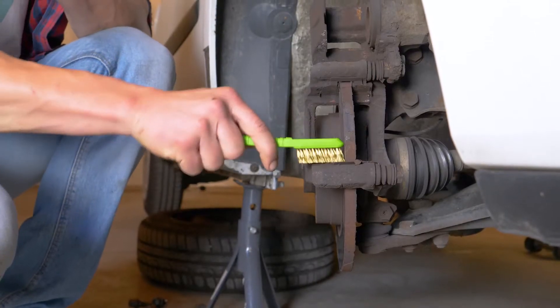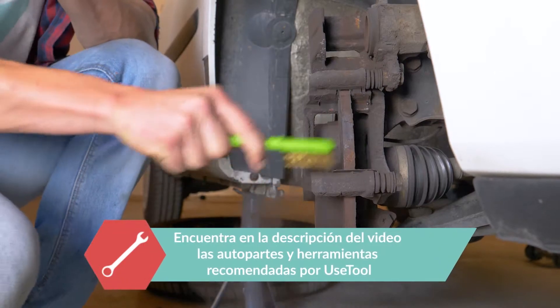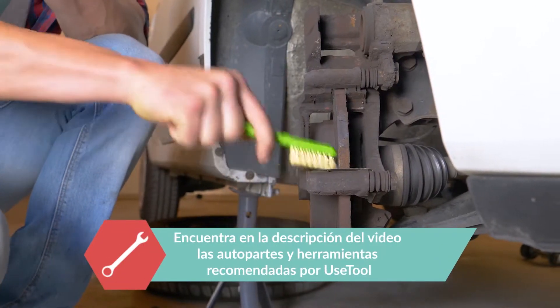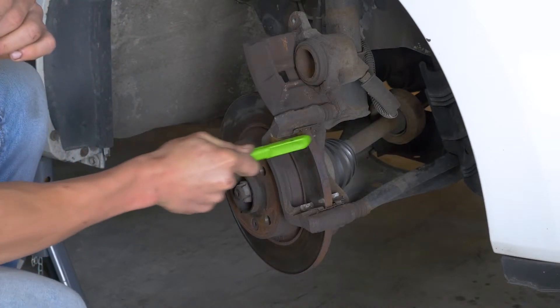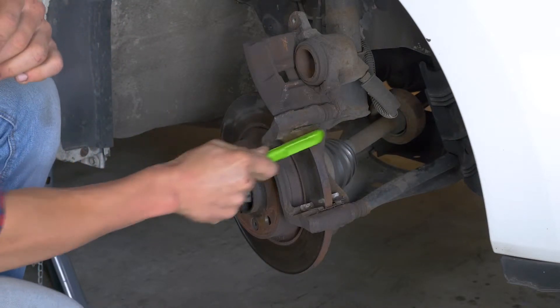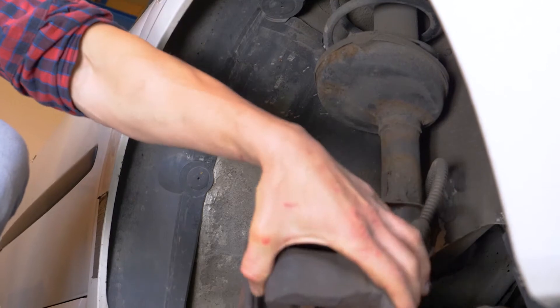Con ayuda de un cepillo metálico, limpia las cubiertas antirruido de la zapata de ambas partes del disco. Vuelve a colocar la pinza en la posición inicial.